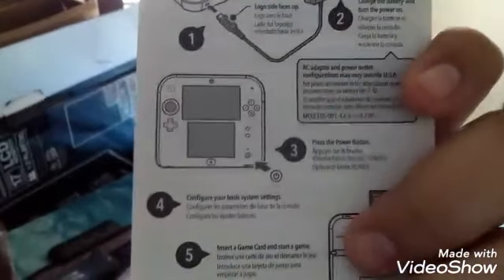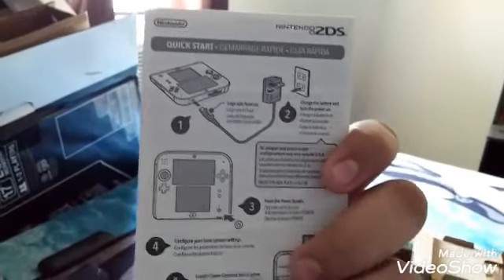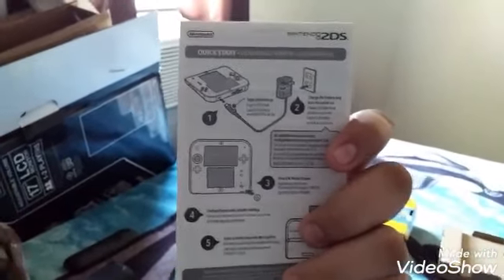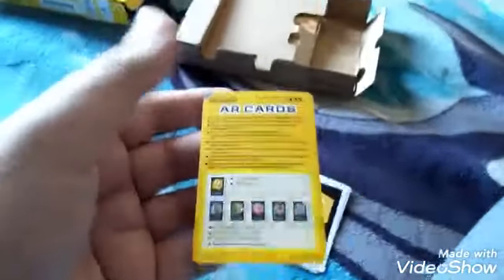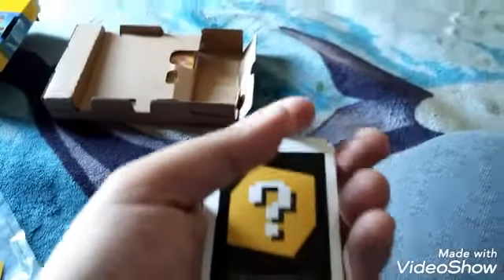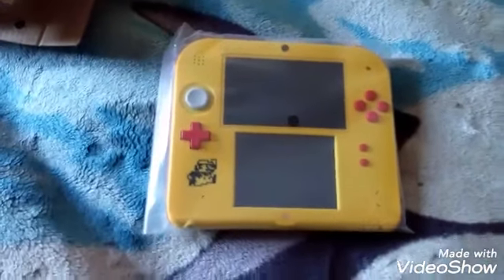That's a cool charger. And right here is the instruction manual — how it works, how it functions. But I won't read it right now because I'm in the middle of the unboxing video, so I'll read it later. And over here are the AR cards. Alright, let's get the 2DS out. And there you go — there's the Nintendo 2DS handheld.